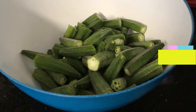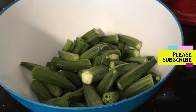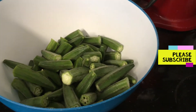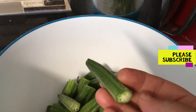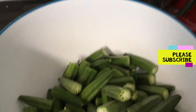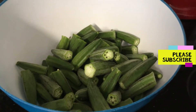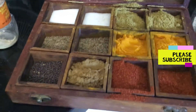Today I'm gonna make bharwa bhindi in the air fryer. You might have seen a lot of videos on making bharwa bhindi in the pan, but today I'm making a healthy version in the air fryer. I found really small, nice green bhindi — small sizes are the best. I washed them, dried them, cut them lengthwise last night while watching TV. Now I'm gonna fill them up, so I've taken out my masala kit.